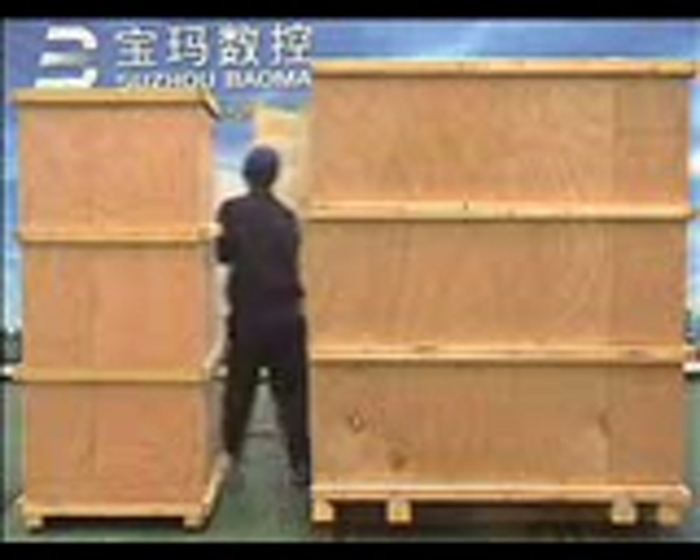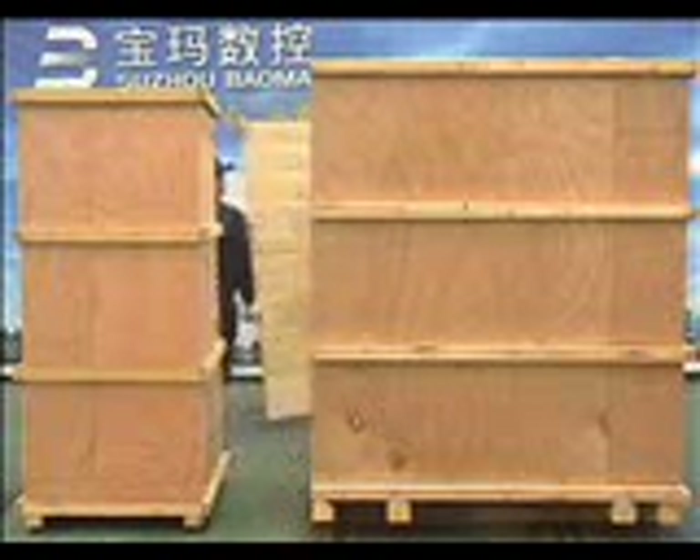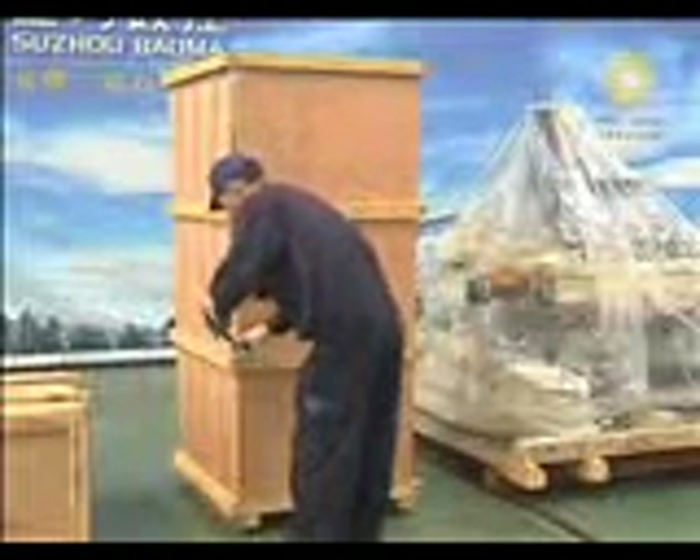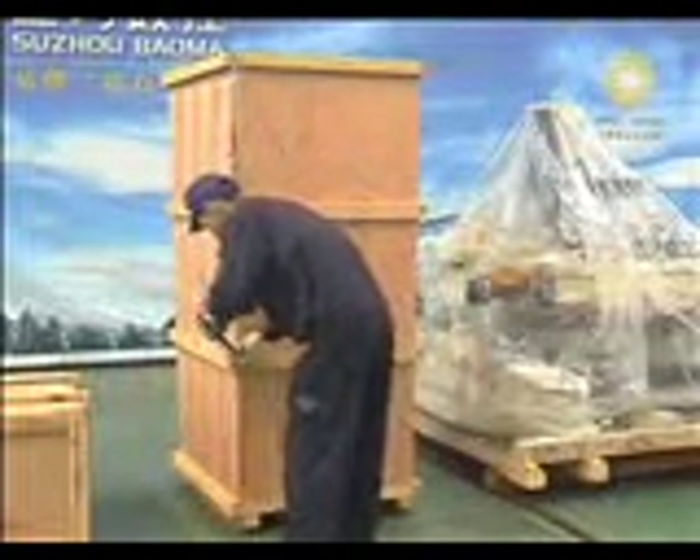Remove the four planks of the wooden case. Unpack the wooden case of the controller in the same way as unpacking the wooden case of mechanical components. Take care of the controller during unpacking to avoid it being damaged. Unpack the spare parts wooden case in the same way as opening the wooden case of mechanical components.